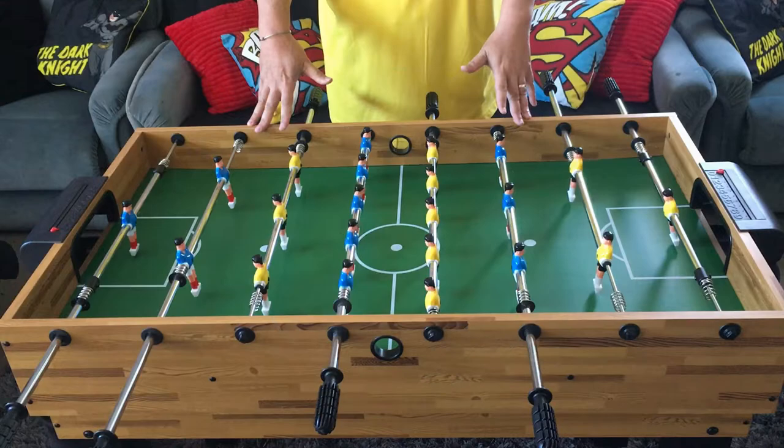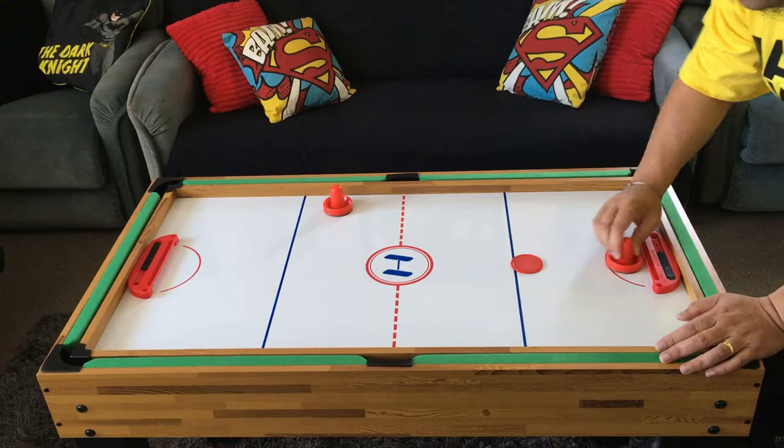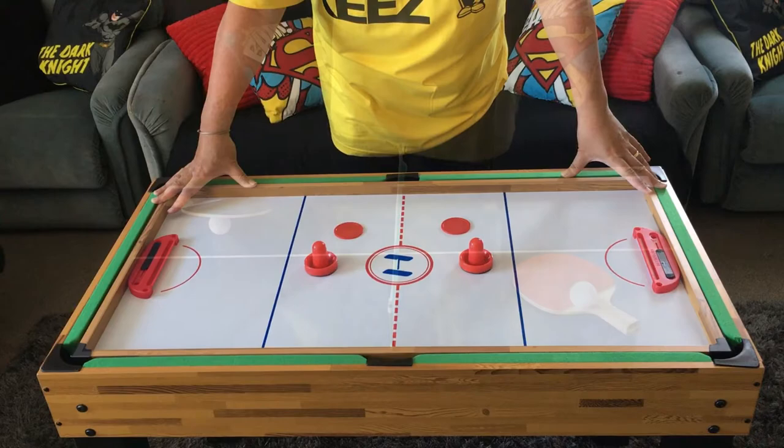Next up, table hockey — it's like air hockey minus the air, so it's pretty simple to play. All you do is use the paddle to hit the puck into the opponent's goal to win. Each goal has foam padding to catch the puck, and just like the foosball table there's a point counter to keep score. I rank this game coming in fourth place with the bronze medal — table hockey.